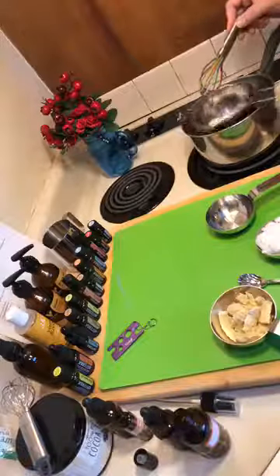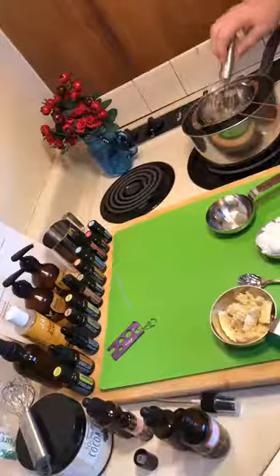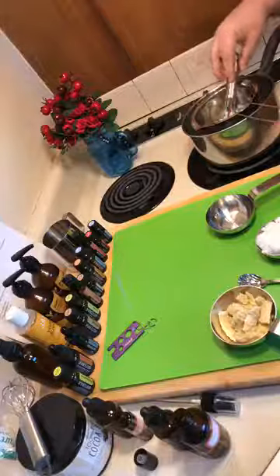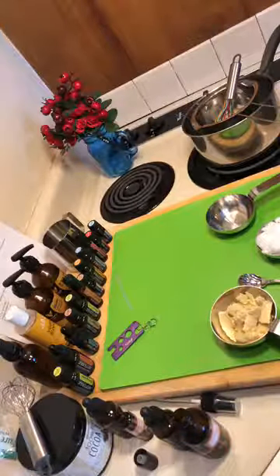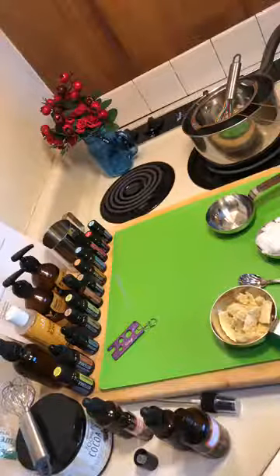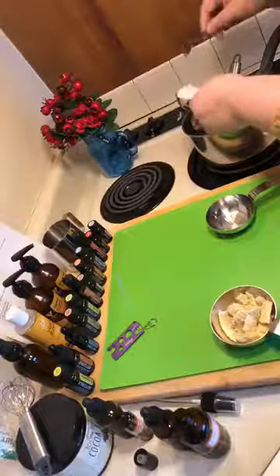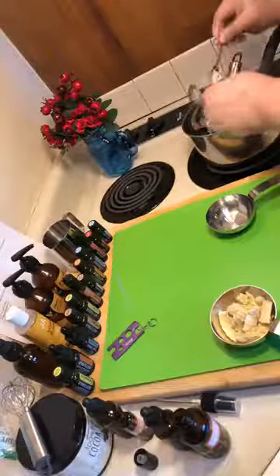I already have the double boiler going because I always like to use a double boiler. We're going to make lotion bars today — that's one of five things we're making today. The lotion bars require beeswax, which takes forever to melt, so I got that started first. You're going to want two-thirds cup of beeswax — I use pellets because they melt faster — then a half cup of coconut oil. Use the hard coconut oil, not fractionated, because it sets up when cool.